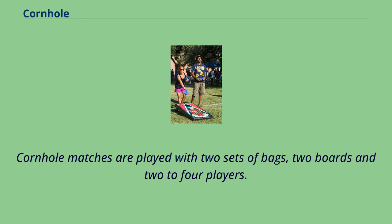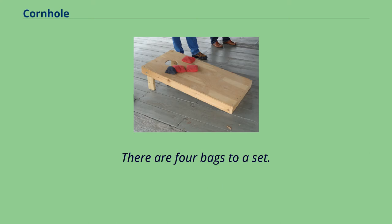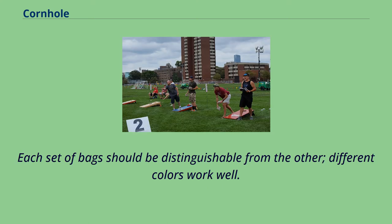Cornhole matches are played with two sets of bags, two boards, and two to four players. There are four bags to a set. Each set of bags should be distinguishable from the other — different colors work well.